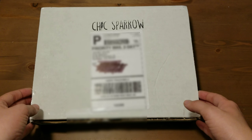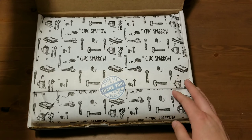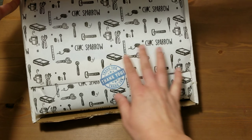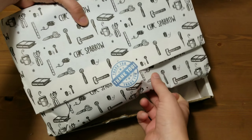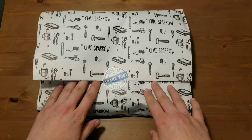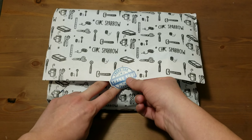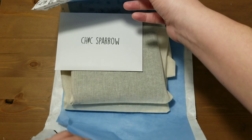Hello! Today I'm going to be unboxing this Chic Sparrow package I received, which I'm very excited about. This is my first order from Chic Sparrow. Over the past couple weeks, I have gone down the rabbit hole of watching YouTube videos of people unboxing Chic Sparrow beautiful journal covers. And in one of those videos, I was fortunate enough to see that there was a 50% off sale happening that week, and so I decided to make an order.